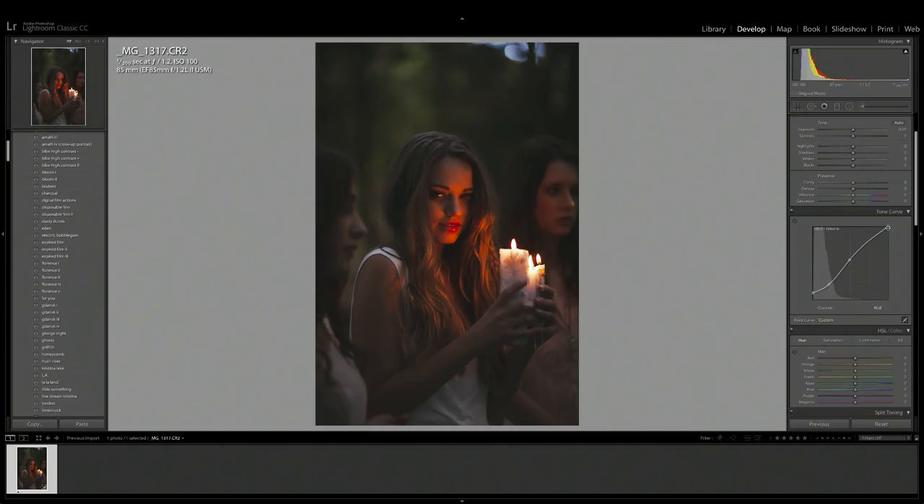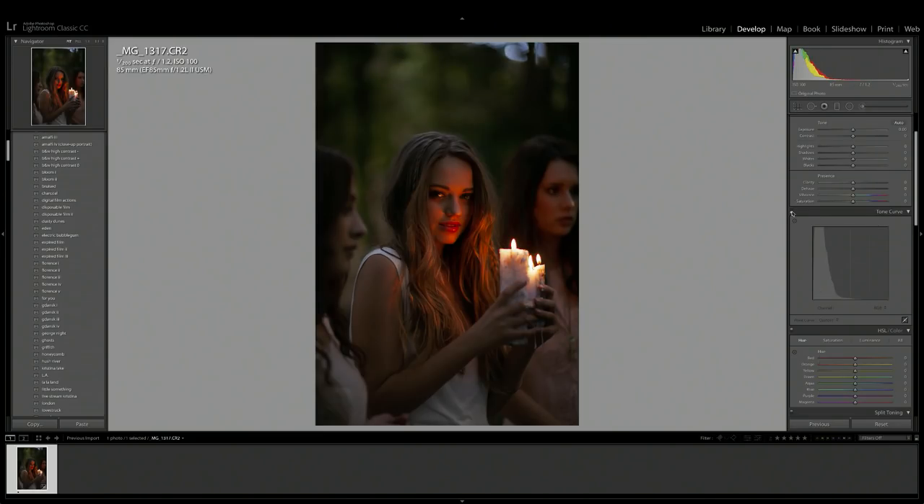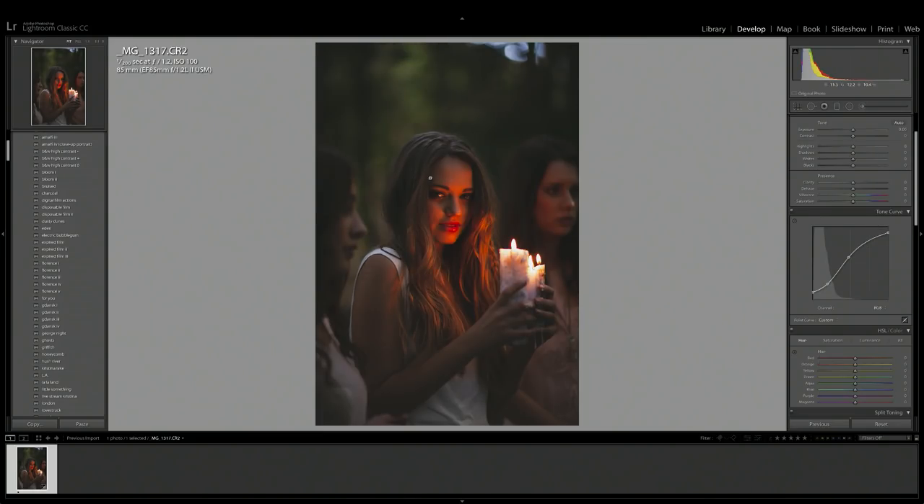The next thing I want to do is grab the highlights point in the top right-hand corner and drag it down the side of the box to mattify the whites in the candle. Once the main points are down, I like to play around with each point very slightly to get the perfect tones. Looking at a before and after of the tone curve so far — I really like how it's flattened out the image but it still retains a little bit of contrast which makes it pop.